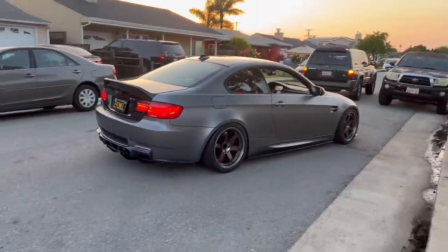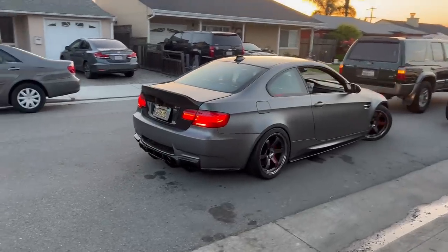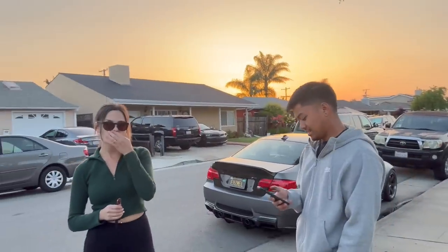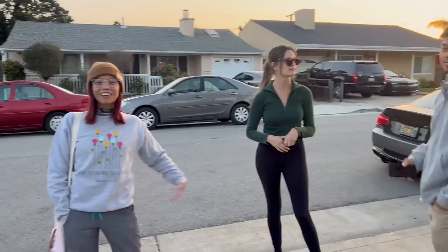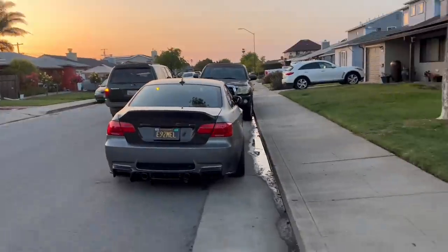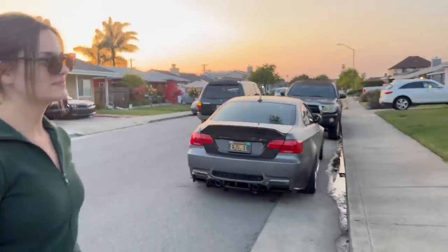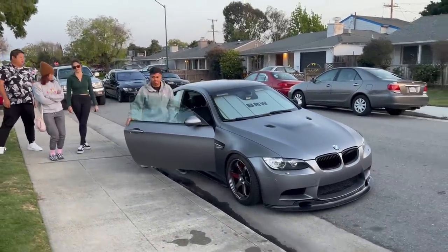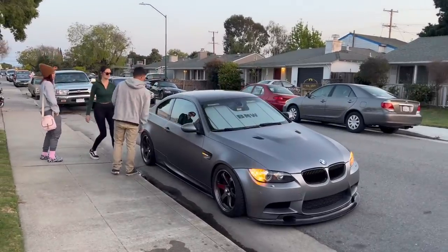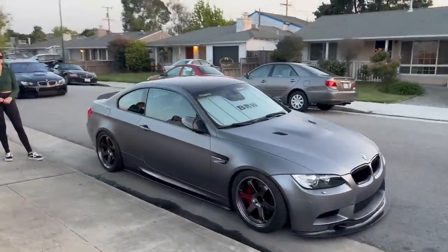That's the big brake install. Thank you so much to Brandon and Mel for letting us hang out and film the install. Thank you for watching, guys. The next mod is headlights — upgraded angel eye headlights — and a supercharger install later down the line as well. They already have the supercharger; we're just waiting on the right time to do it. Please like, comment, and subscribe for more. I'll see you guys on the next video. Bye everybody.